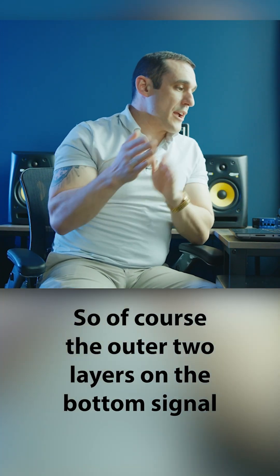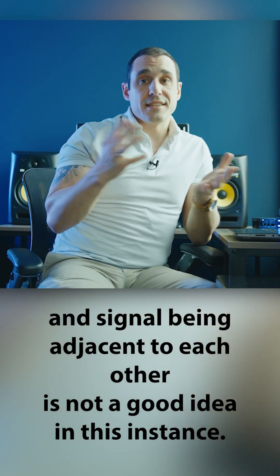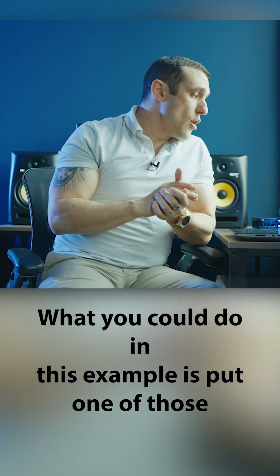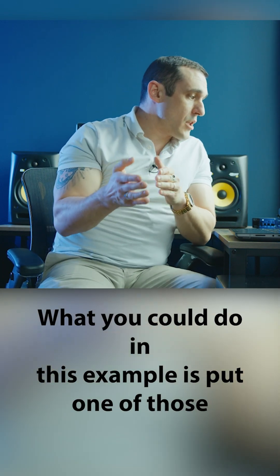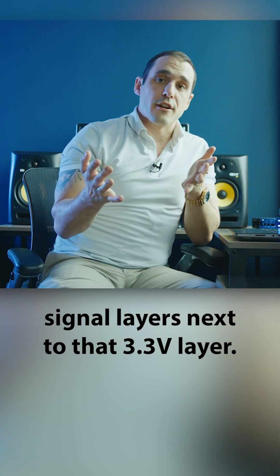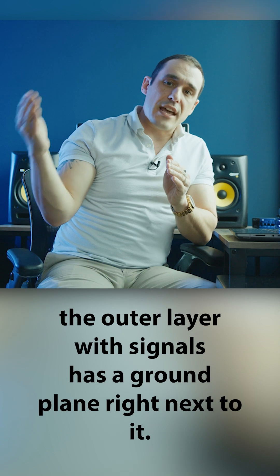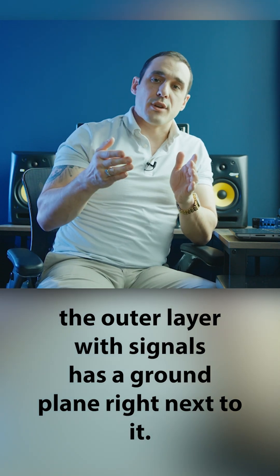So of course, the outer two layers on the bottom being signal and signal adjacent to each other is not a good idea in this instance. What you could do is put one of those signal layers next to that 3.3 volt layer, because it ensures the outer layer with signals has a ground plane right next to it.